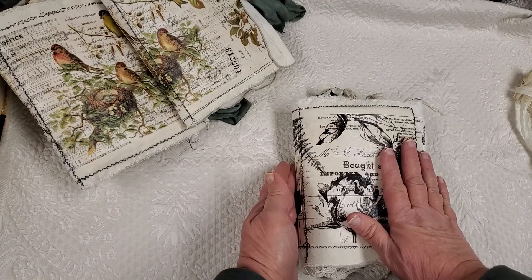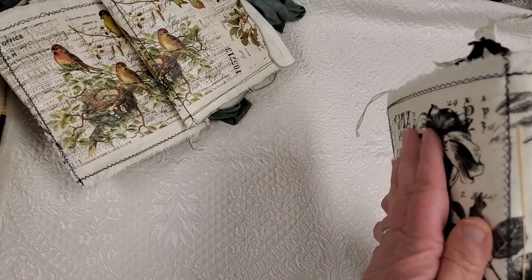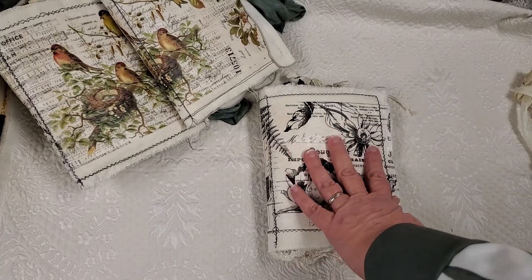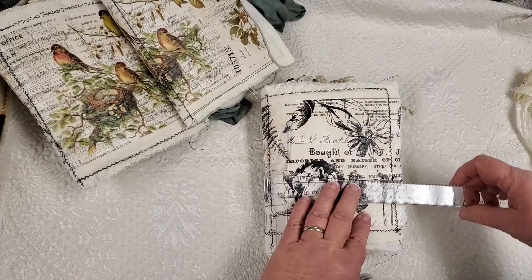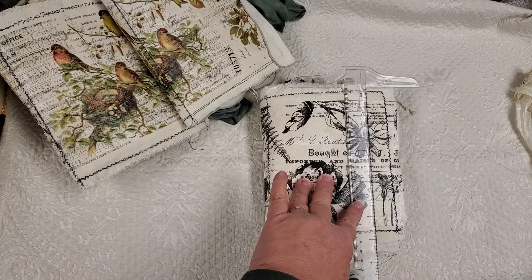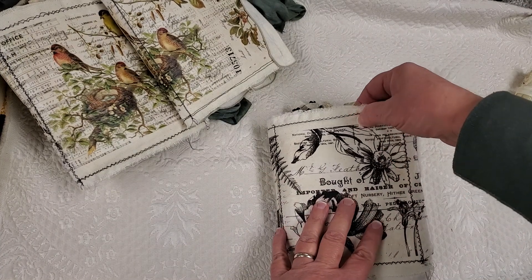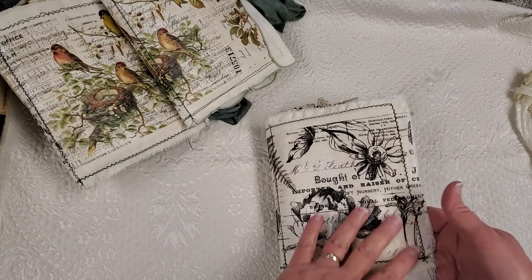I didn't have a lace doily. I would have loved to have done that, but it does sit really nice in your hand. It has two signatures. Let's measure it. The size is about six inches wide by about seven and a half inches tall. It's a soft cover. There's canvas with the tissue paper adhered to it. I did a lot of stitching.